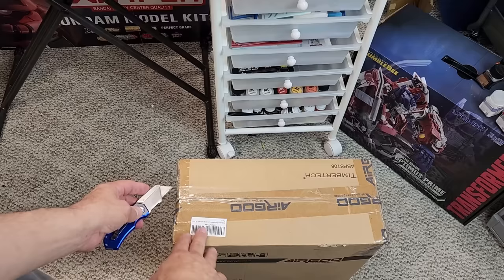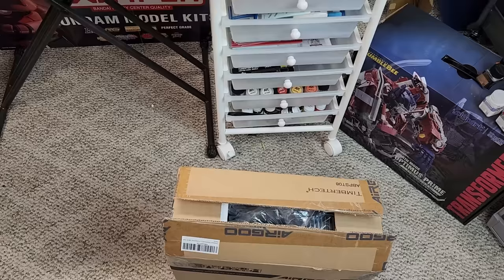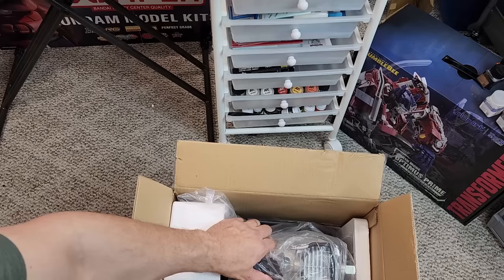Let's cut her open - tricky to do one-handed. There we go. All right, let's see what we got.